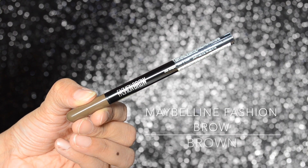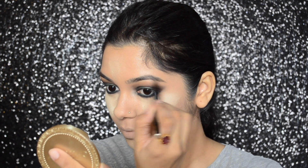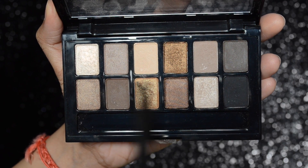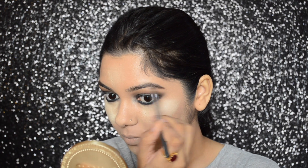To define and fill in my brows, I will be using the Maybelline Fashion Brow in color brown. This is the first time I've used this product and I'm really not happy with it. Since the brow pencil was not very pigmented, I went ahead and used two colors from Maybelline The Nudes palette to fill in my brows.